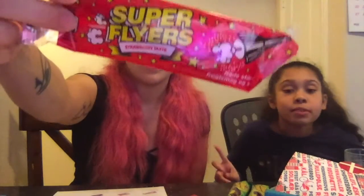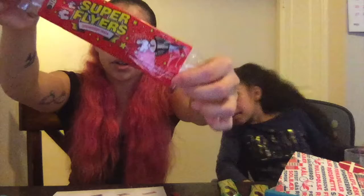The final thing we tried before the computer froze were these — they're called Super Flyers. She threw one at me. Four sticks come in this little package. The description isn't in English, but it still flies — we tested it and yes, it does fly.